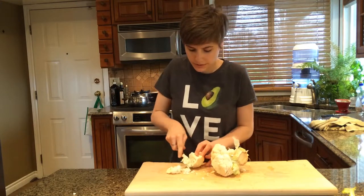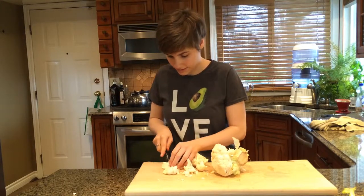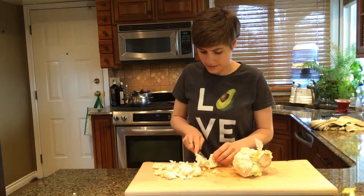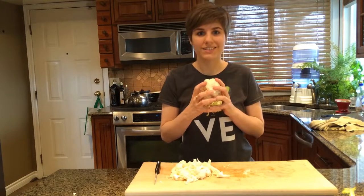What you want to do is cut your cauliflower into smaller pieces and then cut them into smaller pieces. I'm desperately trying to get through this cauliflower because it just never ends. And we still have another serving.